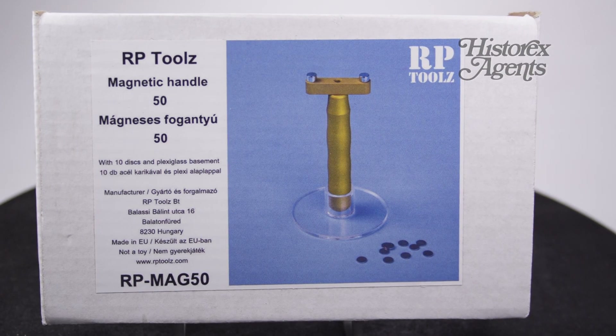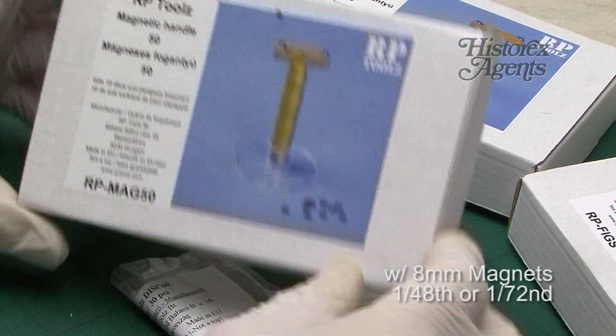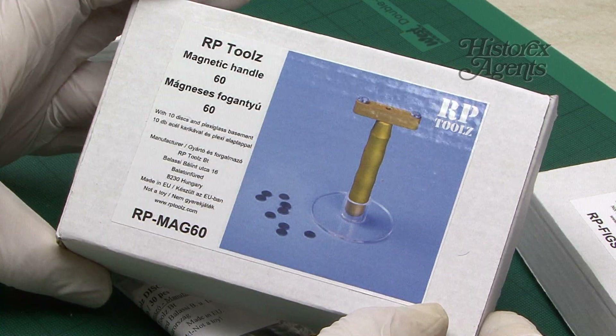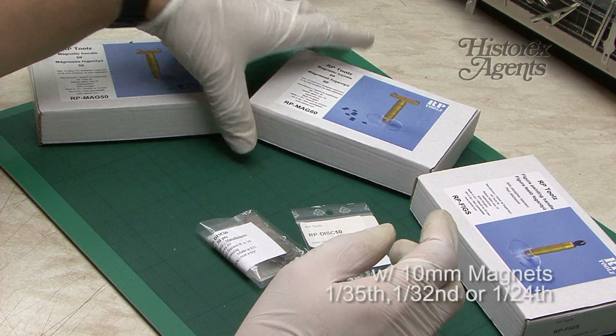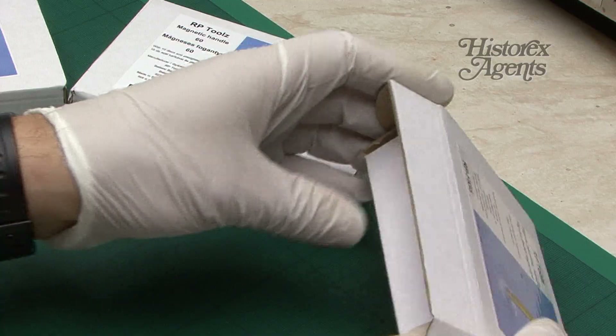The references are as follows: RP Mag 50 is a slightly smaller tool, ideal for 1/48th scale tanks or military vehicles. RP Mag 60 is bigger and is perfect for 1/35th scale kits. When it comes to figures, there's the RP Figs reference.